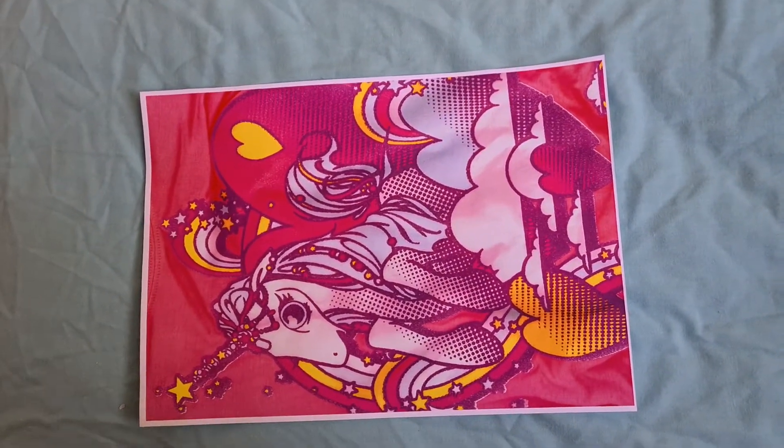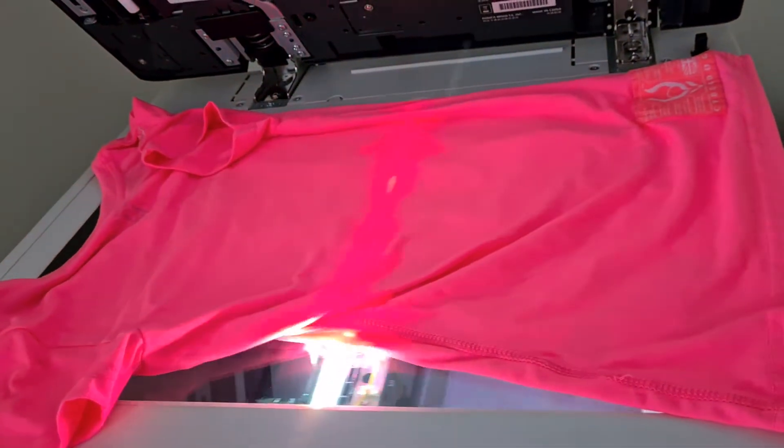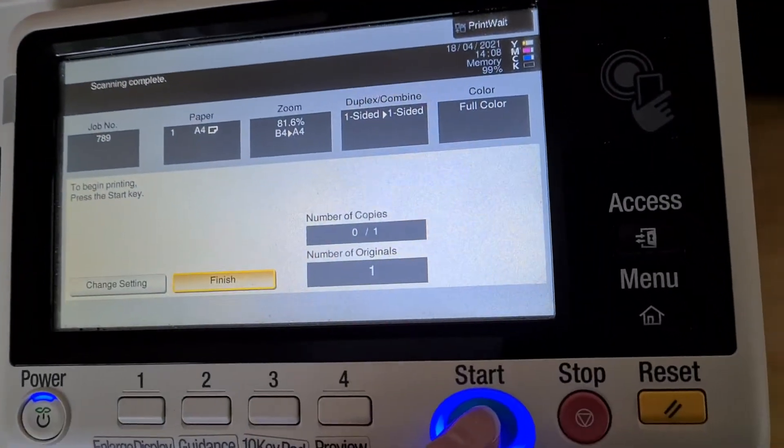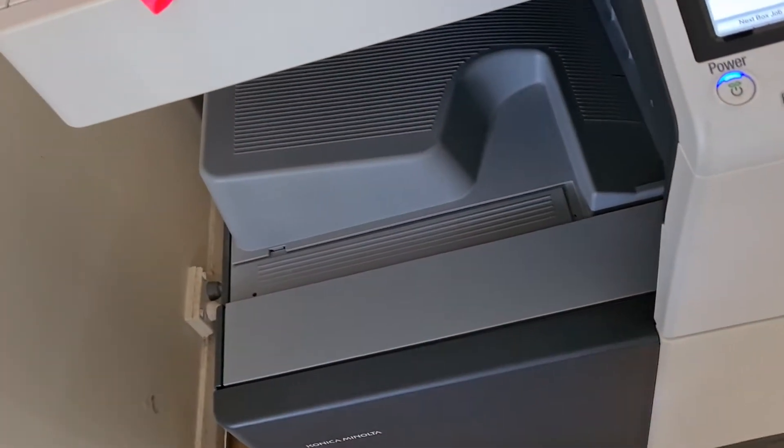It looks a bit low contrast. I'm wondering what we can do with it — maybe lighten it further, or maybe just press on. My intuition is telling me just to press on, but I'm really missing my partner and trying to get in touch, and it's not as easy as it looks.